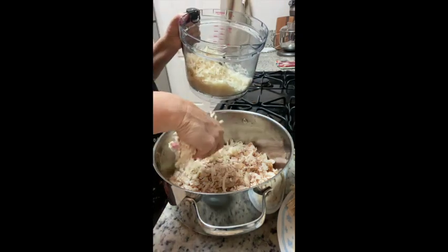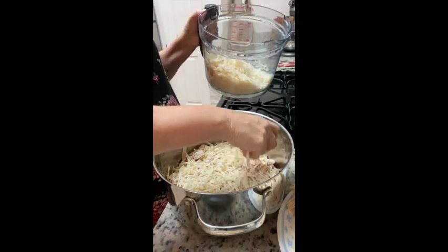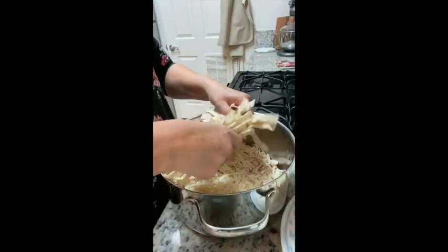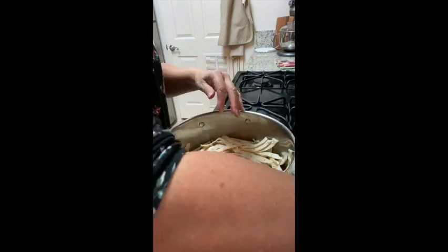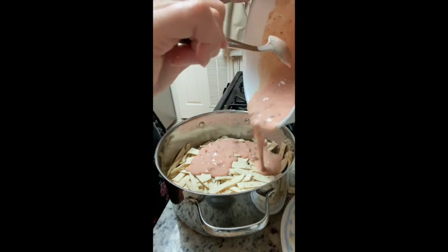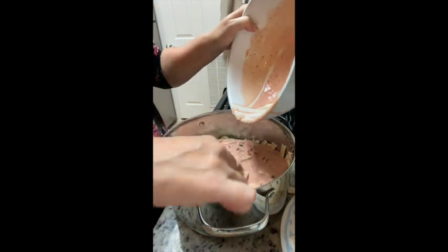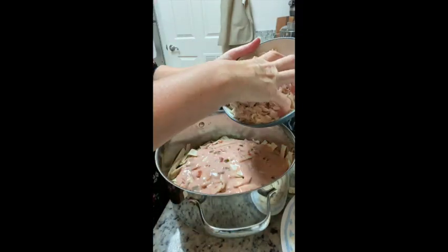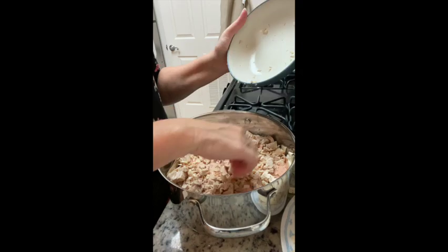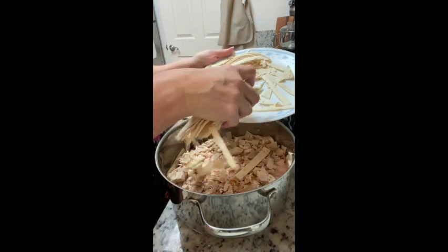Now comes the good stuff — cheese! We like our cheese. Half of the cheese goes in now, then half of the tortilla strips, then the other half of the salsa mix, and then the rest of the chicken. Think of it like layering for a lasagna, except you want some nice thick layers here.